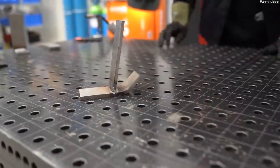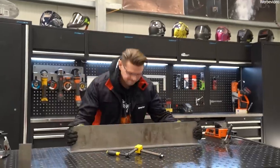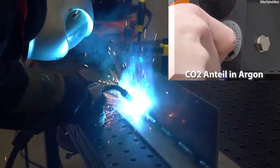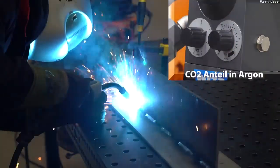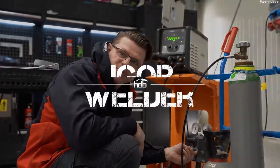That was really very interesting. What I'm going to do now is that while I'm welding, I'm just going to turn the dial up little by little and see what happens. If we start with pure argon and then slowly add the CO2, what actually happens to the weld seam?